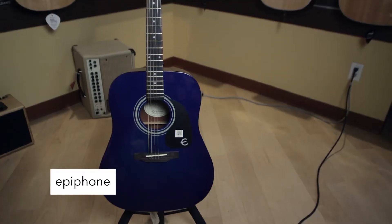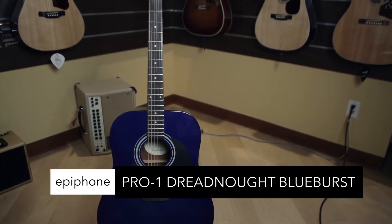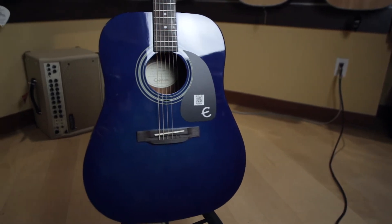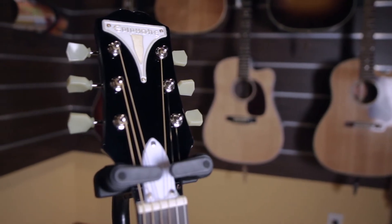Hi, I'm Rob Vendrasco from Cosmo Music and this is the Friday Five. Epiphone Pro One Acoustic Guitar, a great first guitar loaded with innovative, easy to play features. Easy neck profile, jumbo frets, shorter scale — easy playing and easy to look at.